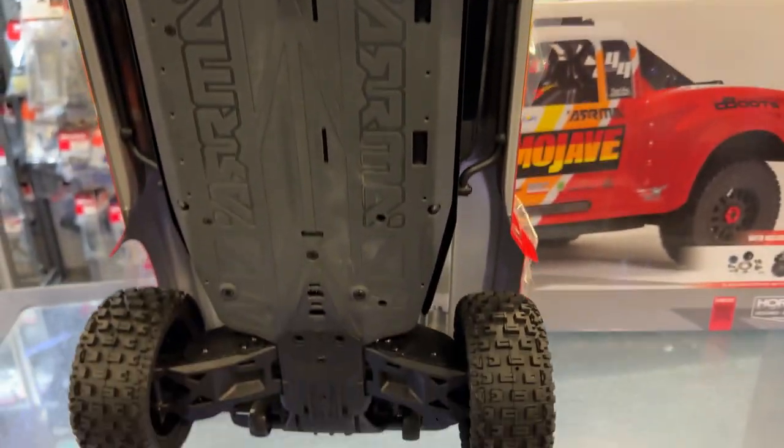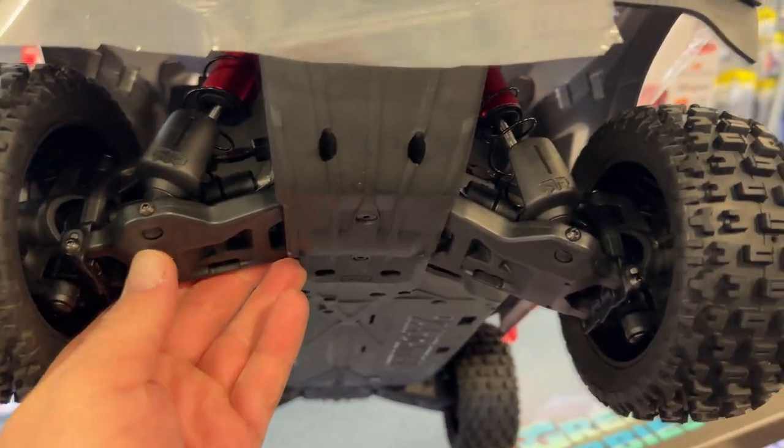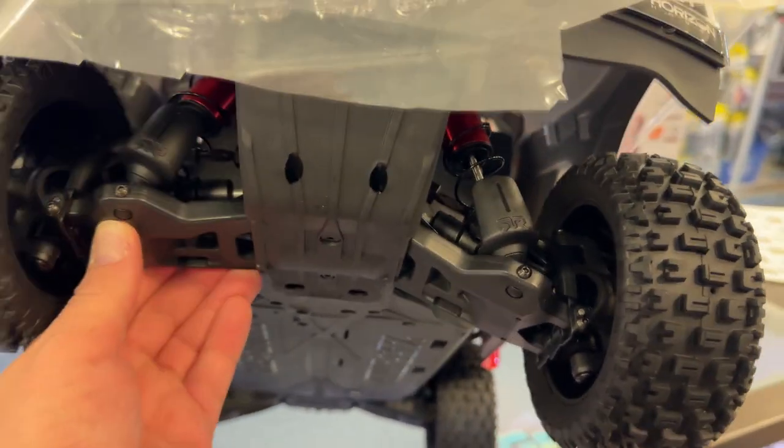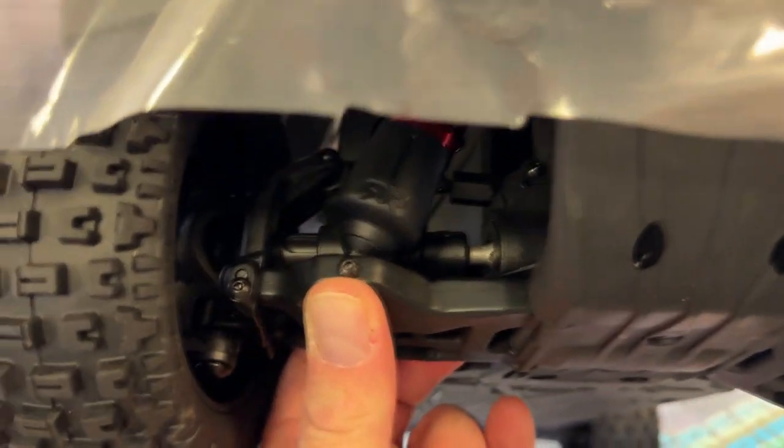It's still a plastic chassis, but Arrma has proven their chassis are good. The A-arms are beefed up. The drive shafts still look plastic, but they do have steel parts inside of them.